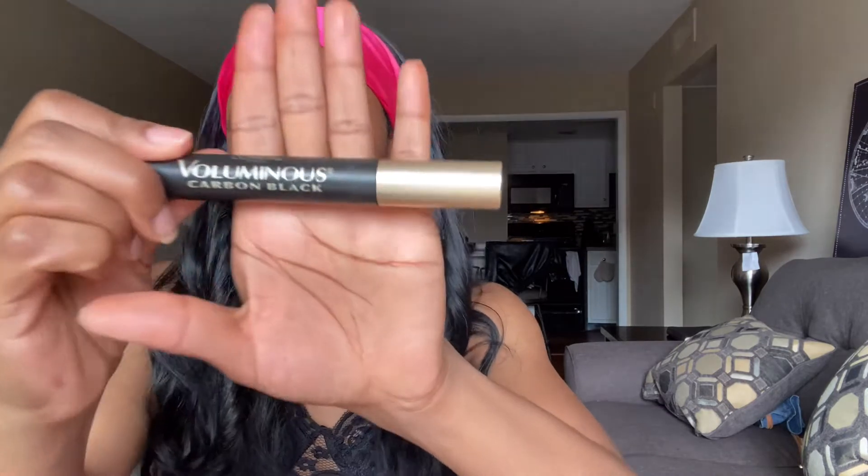Now going in and packing that color on — this is where I get to kind of smoke it out, make it a little bit heavier. Honestly guys, the black is so much darker than this. I need to figure out my lighting situation so you guys can see the different colors. But again, I'm not going to take it above the little crease that I have.